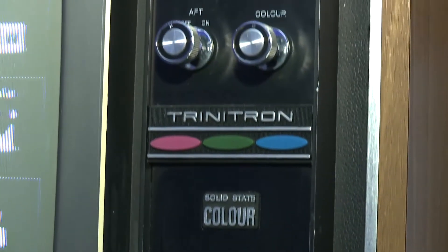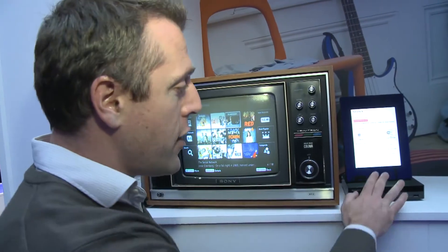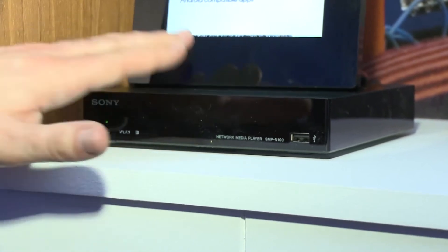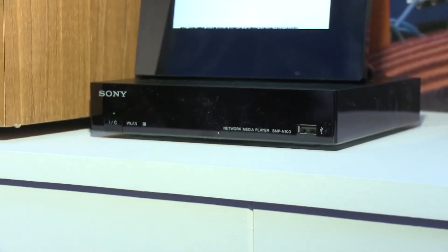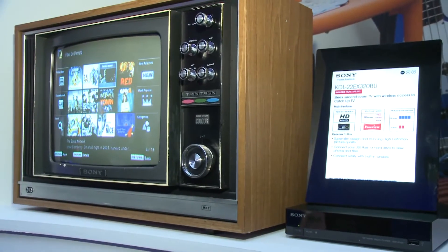Because what Sony are offering is a new box — this is the Sony SMP-N100. What it will give you is access to Sony Bravia internet on your telly, no matter what model it is and no matter what connections it has.